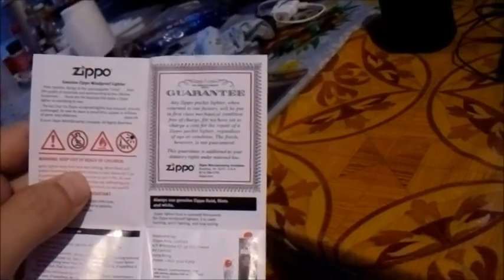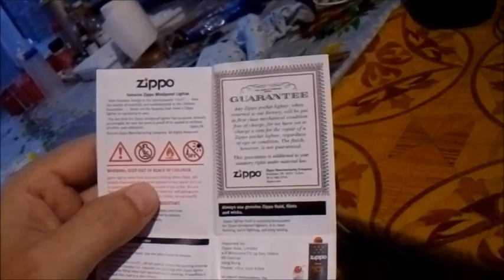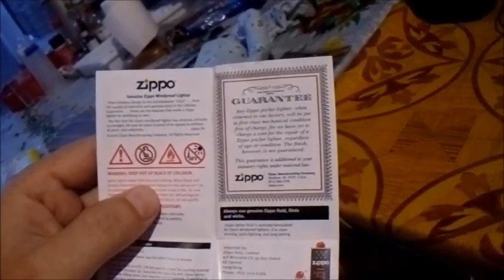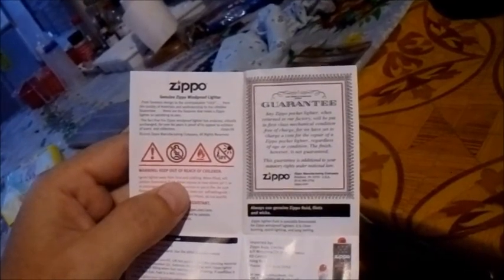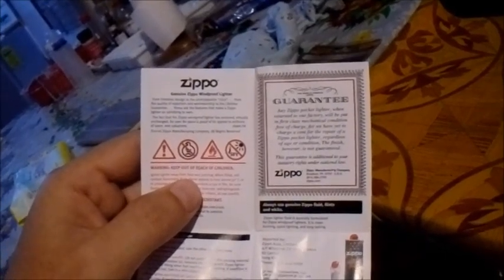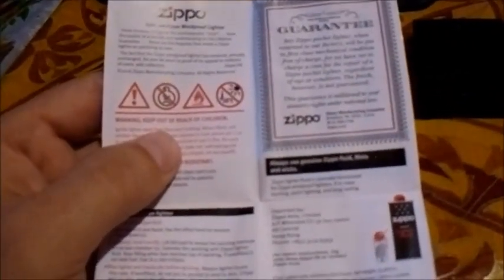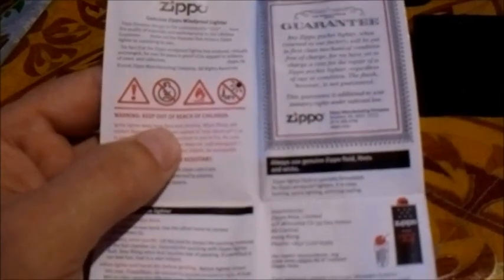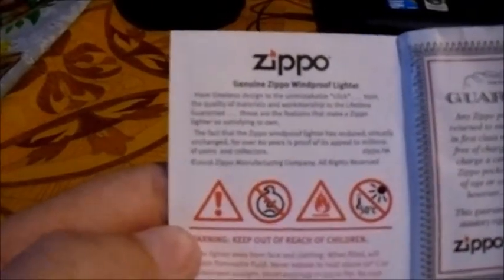It reads: 'Any Zippo pocket lighter, when returned to our factory, will be put in first-class mechanical condition free of charge. We have yet to charge a cent for the repair of a Zippo pocket lighter regardless of age or condition. The finish, however, is not guaranteed. This guarantee is in addition to your statutory rights under national law.'